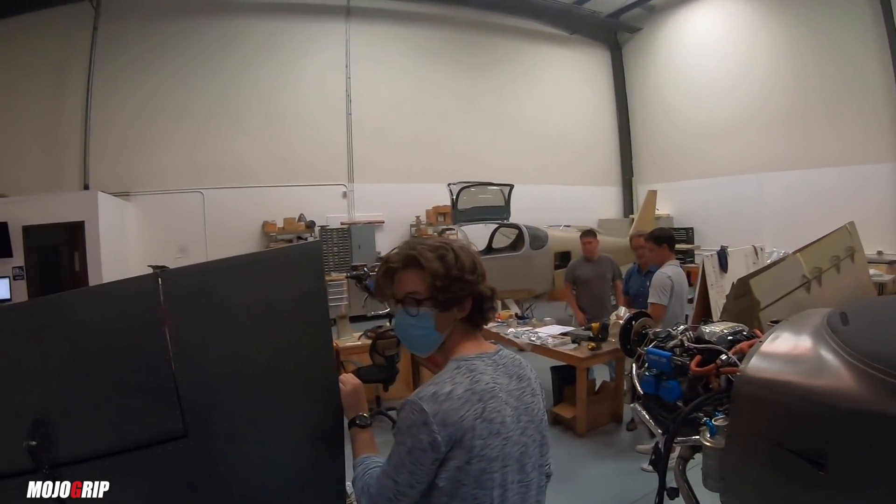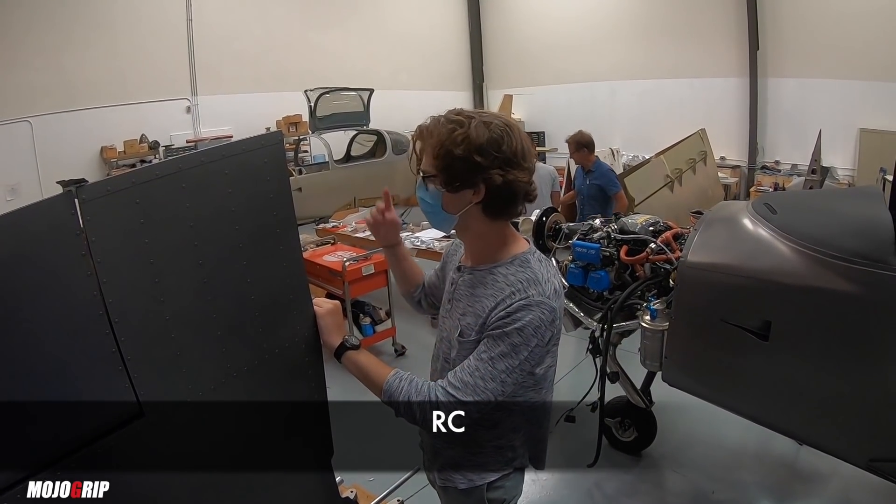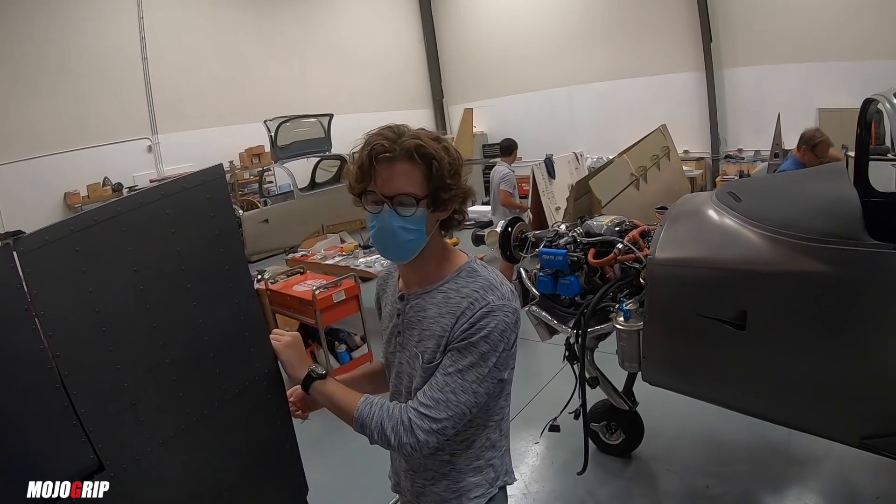Does everybody mind introducing themselves? My name is RC. I'm an intern here at the Build Center and I've been working this summer helping build all the planes around.